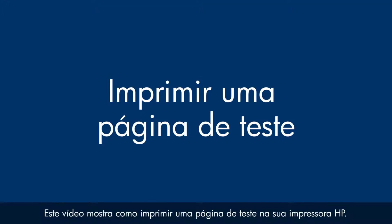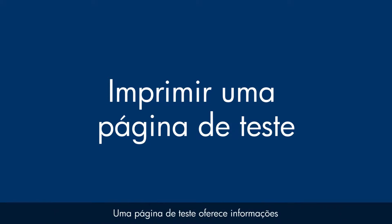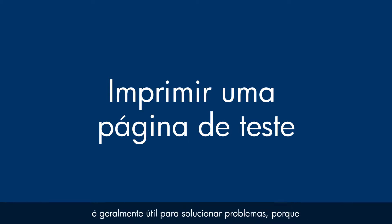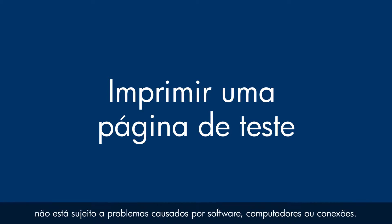This video explains how to print a test page for your HP printer. A test page provides useful information about your printer. In addition, printing a test page from the control panel of the printer is often a helpful step in troubleshooting because it bypasses problems caused by software, computers, or connections.